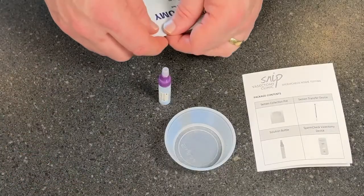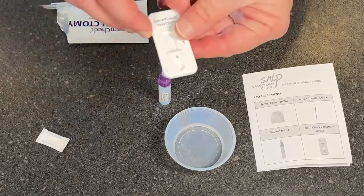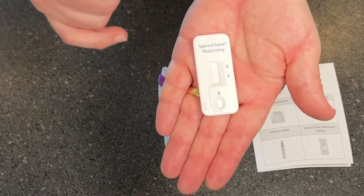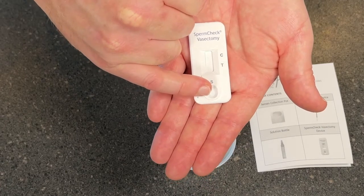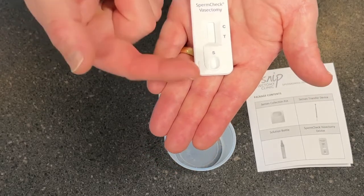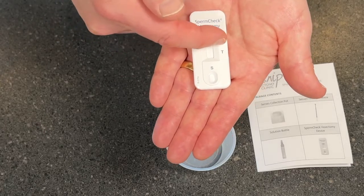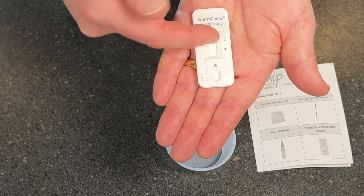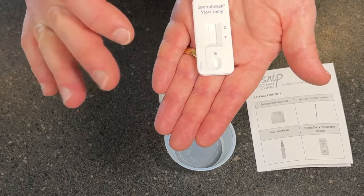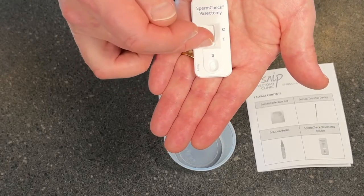We're then going to open up the vasectomy pack and pull out the test inside. If you look at the test itself, you can see there's a little well at the bottom marked S — that's where the sample is going to go. There's a window up here with a T and a C. C is for control and T is for the test. Once you've dropped the sample in, the fluid is going to move its way up into this window and produce one or two lines. It should definitely produce a line at C — without a line there, we don't know that it's worked. If we see a line at the T mark, no matter how faint it is, that suggests you are still fertile. No line at T — just a single line at C and an empty space — means the vasectomy has worked.